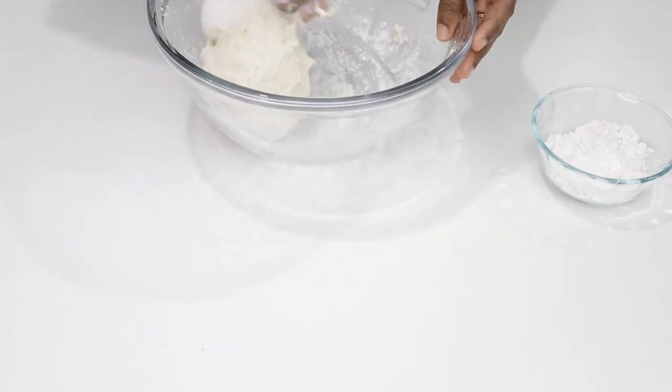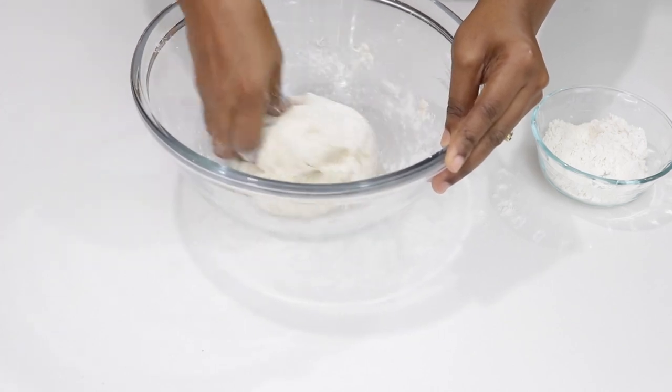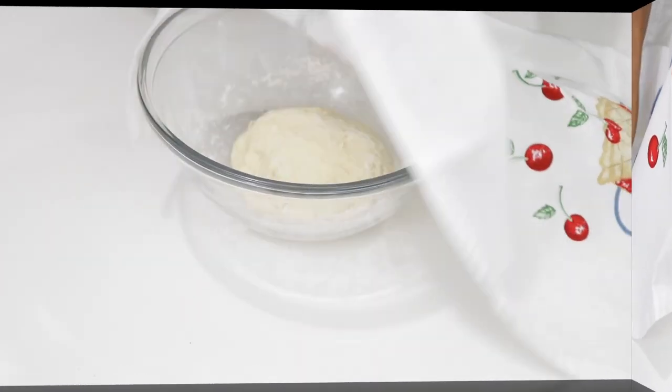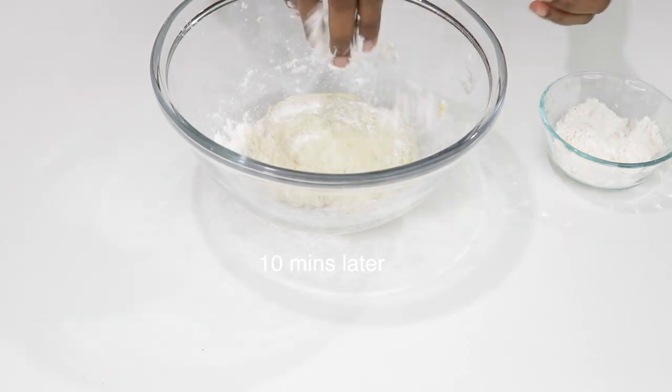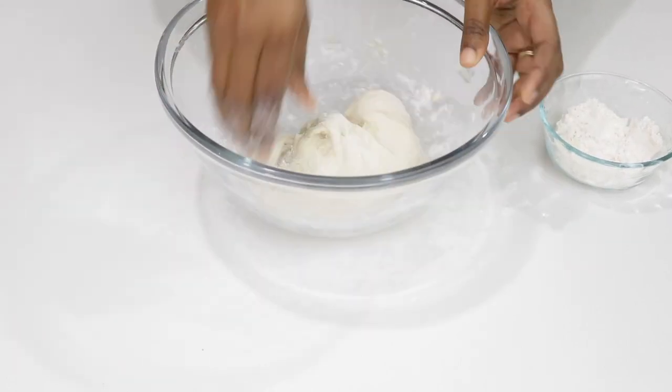I'm going to knead this and set it aside for ten minutes. It's now ten minutes later and I'm going to finish kneading my dough. This time I'm kneading my dough to form a smooth texture.